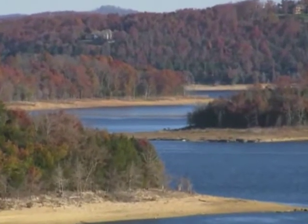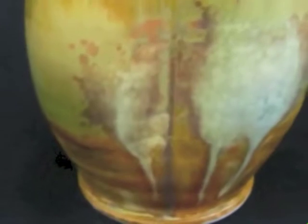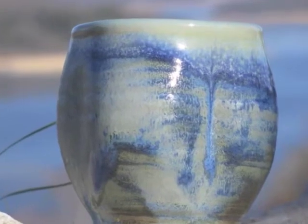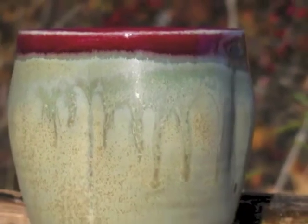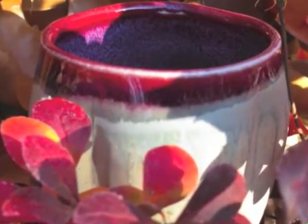Inspired by the natural beauty of Northwest Arkansas, each cup is really a tiny landscape. Notice that almost all of my glazes are earth tones. Did you know that blue is the largest single earth tone? It is. See how the natural beauty is mirrored in the glazes. It's almost as if by plan.